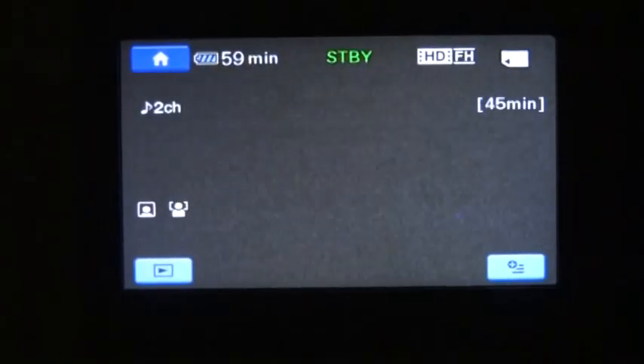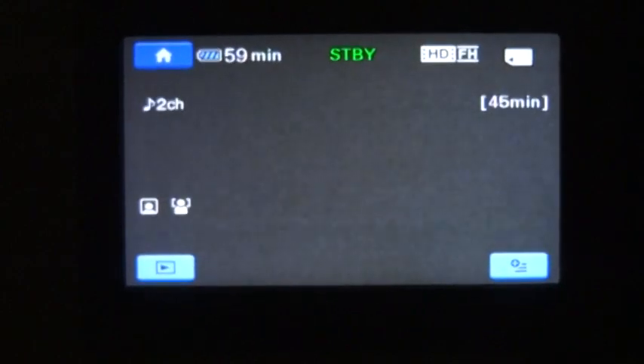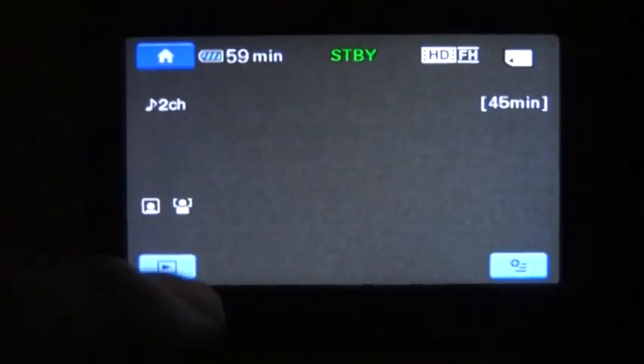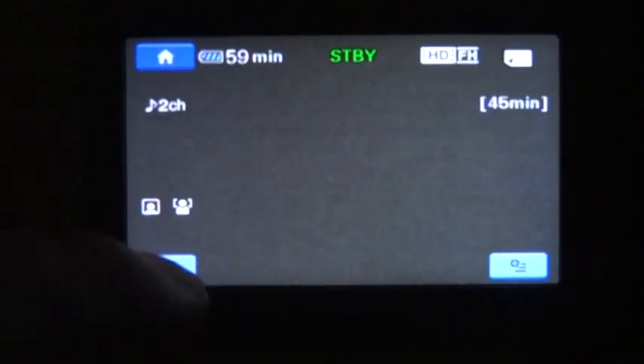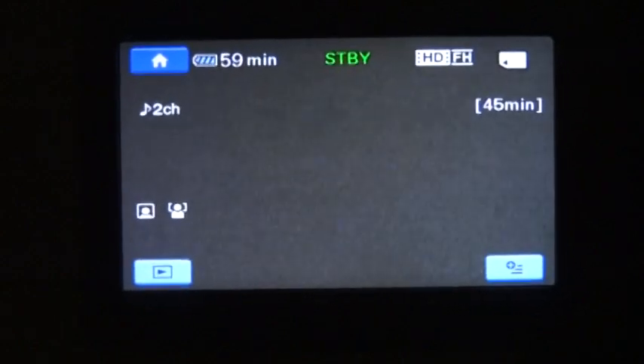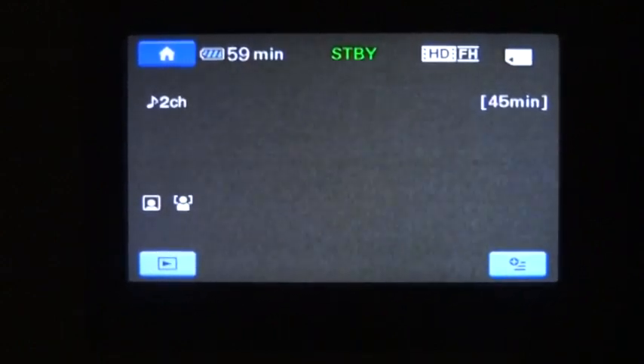Here is the screen of the Sony Cam. When you first open it up, you see that you've got a button or icon in the lower left, and one in the lower right. When you first open it up, it's in record mode.